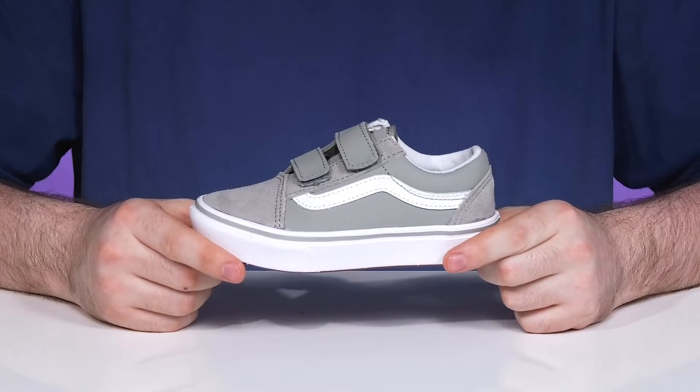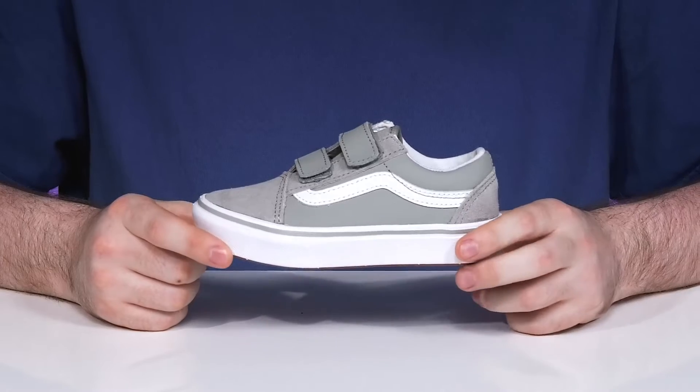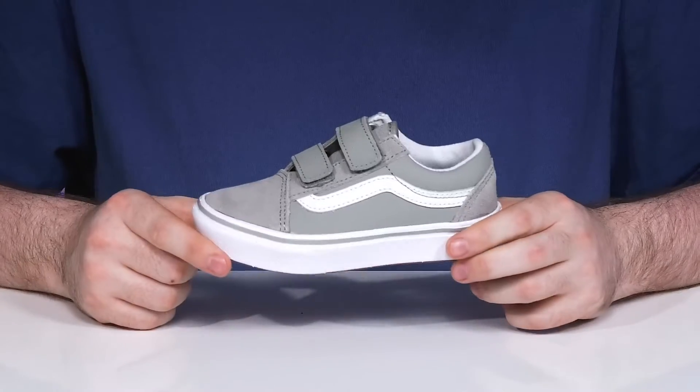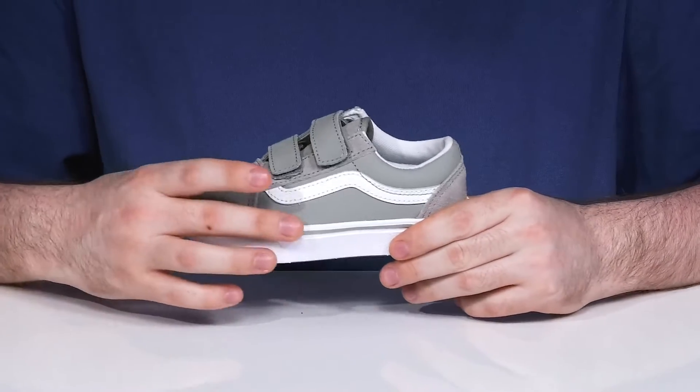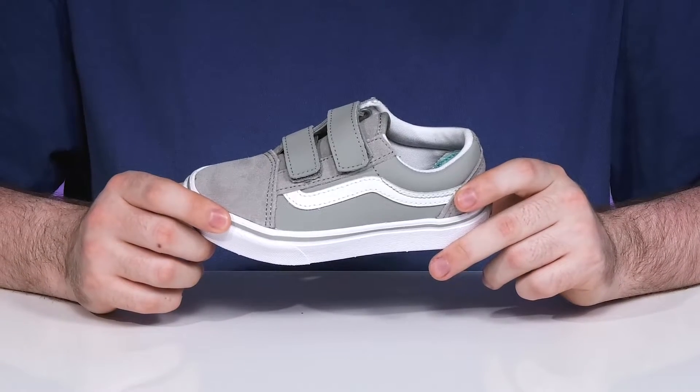Set your kids up with a classic retro look when they're wearing this silhouette from Vans. This classic favorite has modern updated comfort, showing off a newly constructed textile and suede upper that's very clean and available in multiple colorways.